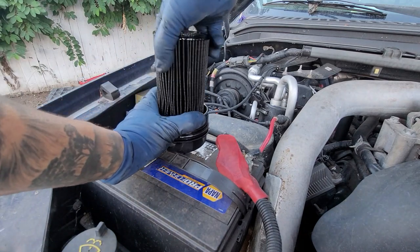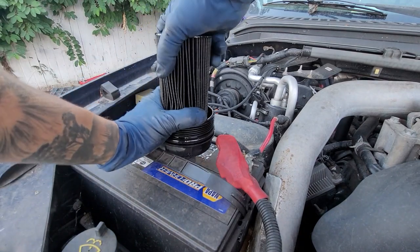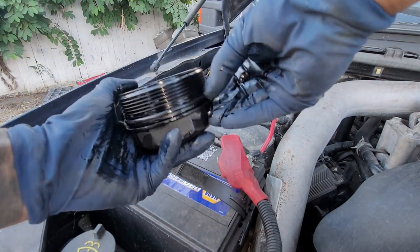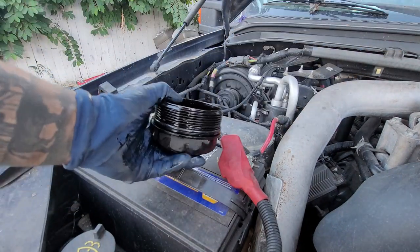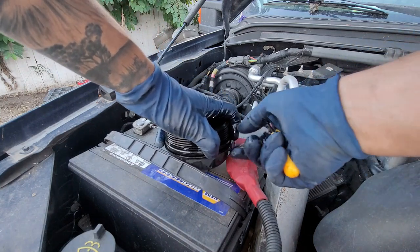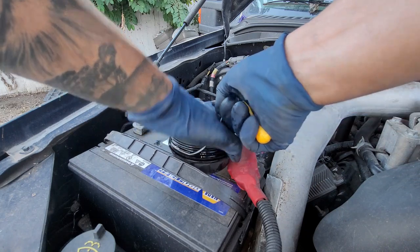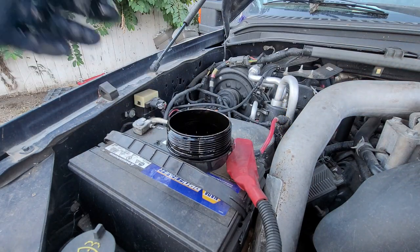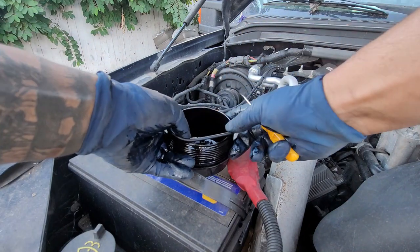We're going to go ahead and take off our oil filter — this should pop right out. Next, you can either pinch it with two fingers and slide it right up, or you can use a pick. Get your new oil filter o-ring.